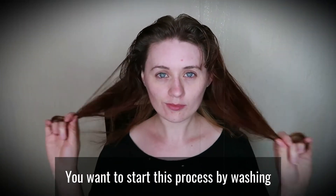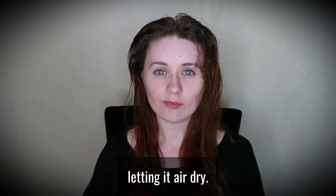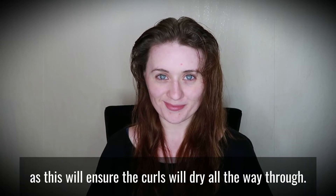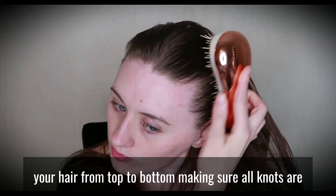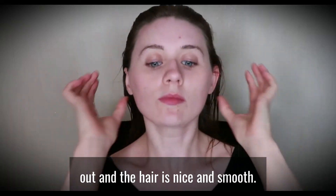You want to start this process by washing your hair with a good volumising shampoo and conditioner, letting it air dry. You want to make sure the hair is about 90% dry, as this will ensure the curls will dry all the way through. Using a detangling brush, you then want to thoroughly brush your hair from top to bottom, making sure all knots are out and the hair is nice and smooth.